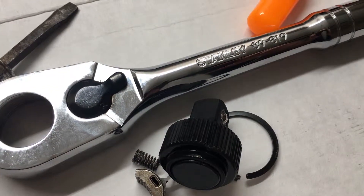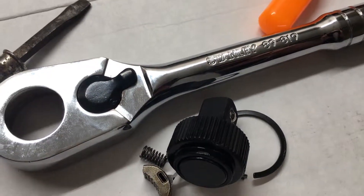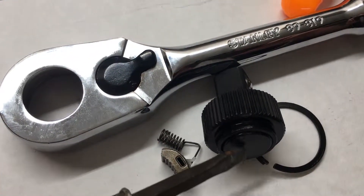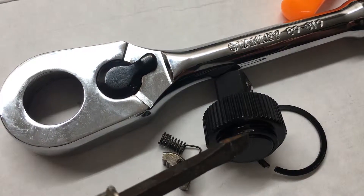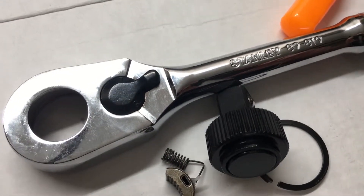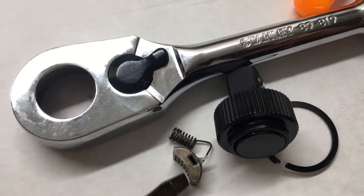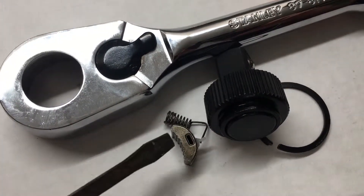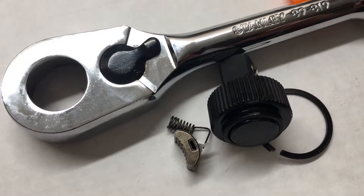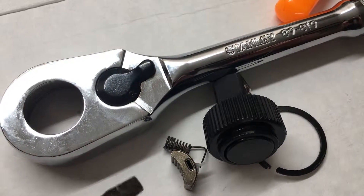This is a 2019 Stanley half-inch ratchet, model 89-819. I got it in on warranty and opened it up. I was excited because it had a different style gear and a bigger push button, and I thought it was going to be all metal inside. Definitely not the case - it is exactly the same internals, all plastic inside. It looks to be identical pieces from the 2018 model, with one small change to the ball detent, but it's the same thing inside. That was my disappointment for the day.